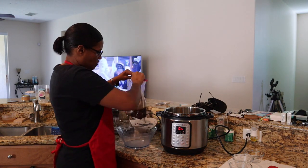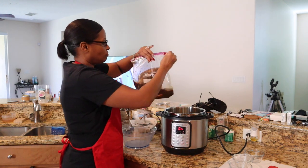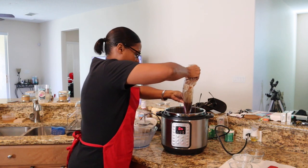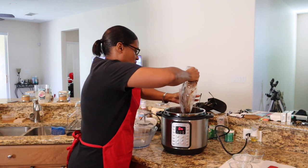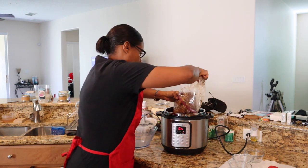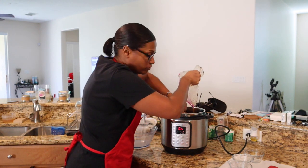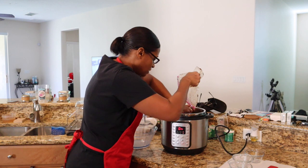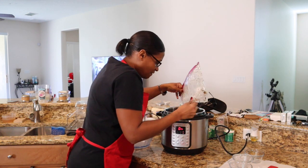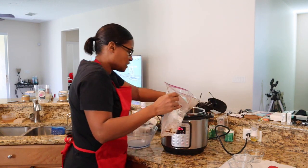Take the whole bag and pour it in — you want all the juice in there. You want the side with the most fat facing down inside the pot. This one's about three and a half pounds and it fits perfectly. I think you can get up to about four pounds inside the Instant Pot.